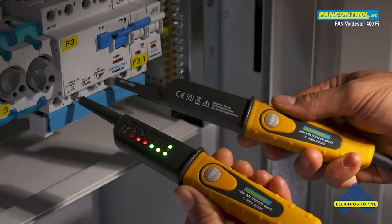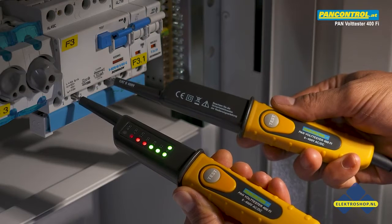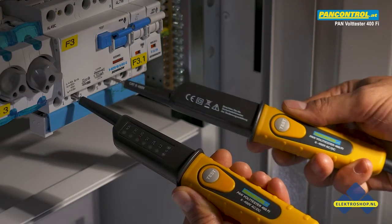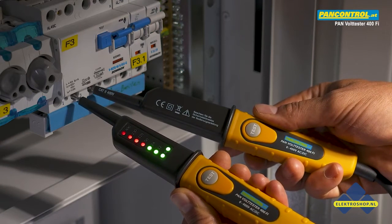For AC voltage, both plus and minus LEDs light up. Between the phase and the neutral, the tester shows 230V; between two phases it shows 400V.